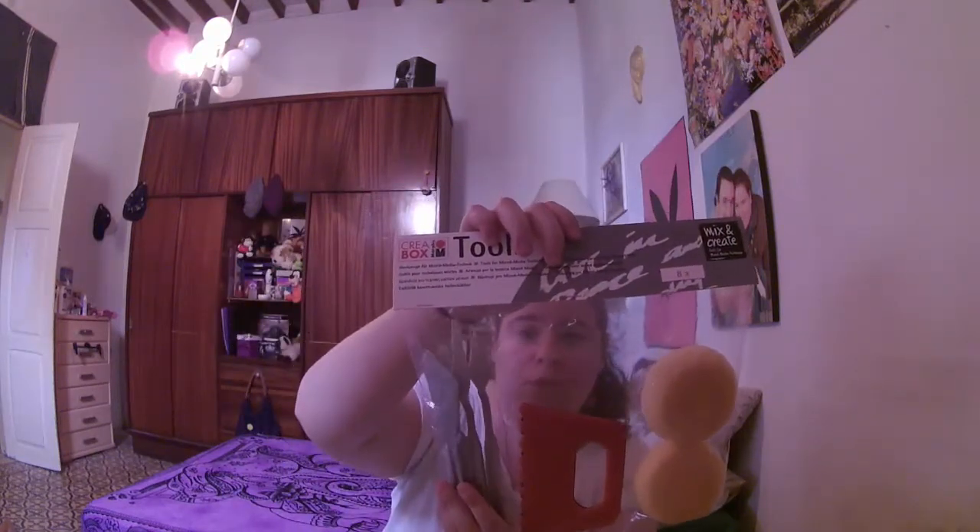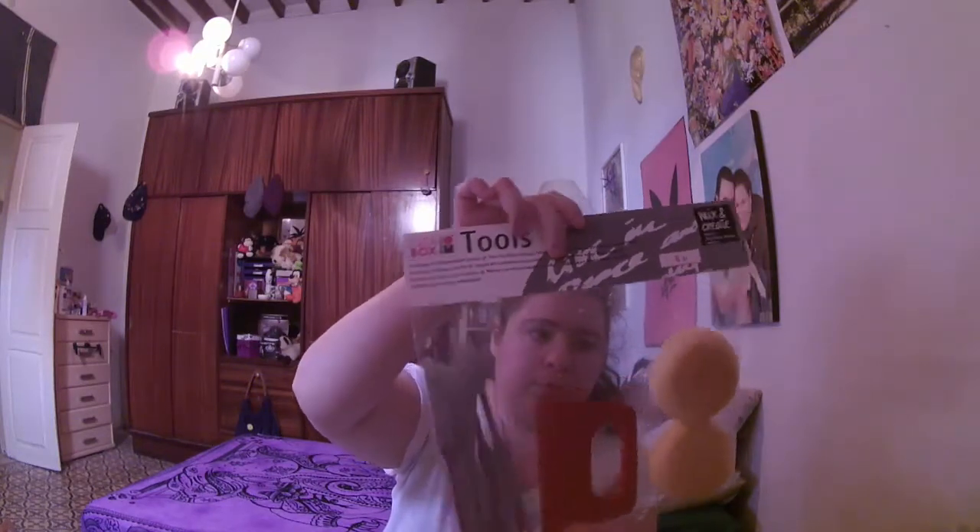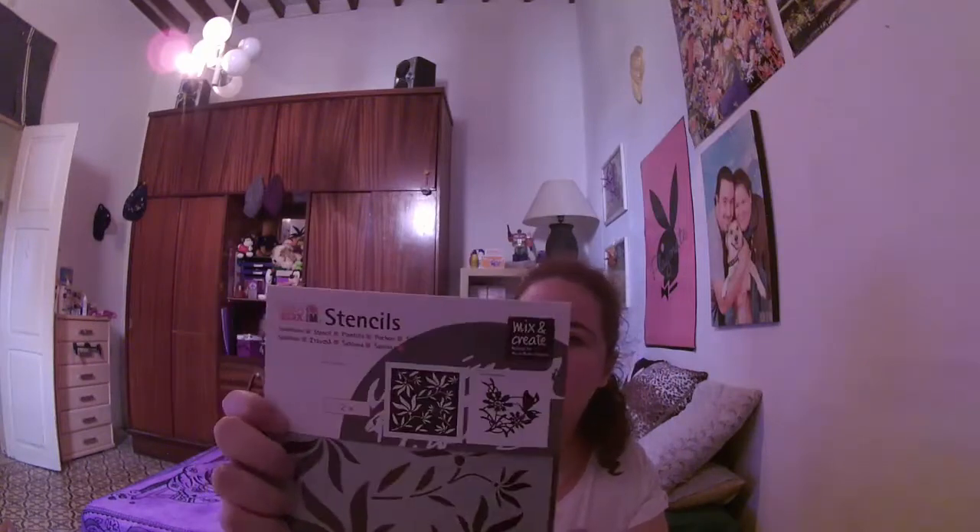Aquí tenemos utensilios para usarlos en mis medias: vienen las esponjitas, esto creo que es para untar como la pintura o el gesto, y aquí tenemos cuchillos de pintura para untar la pintura y el gesto. Por aquí tenemos estos stencils: este trae un pajarito y un corazón por detrás, trae la plantilla por un lado y por detrás la otra. Este es de unas hojitas y por detrás con una mariposa y unas florecillas. ¡Qué bonito!